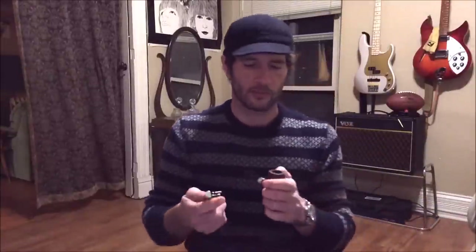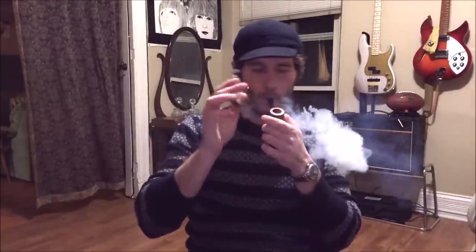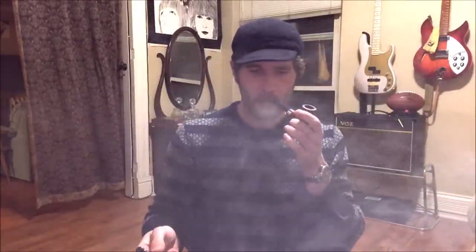Right off the bat, dealing with the mechanics: packs well, lights well, stays lit well. Smokes cool — I haven't been able to get this to bite at all either. In that regard, very nice.